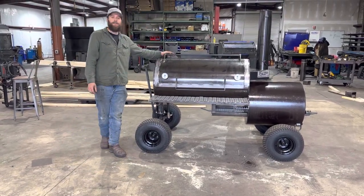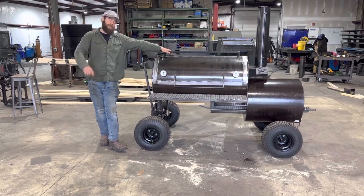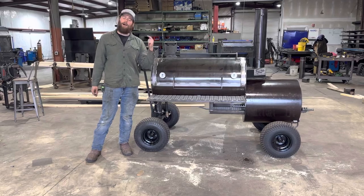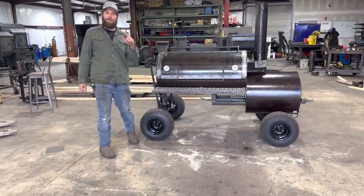One inch ball valve grease drain. And that is the Heritage 48 — it's gonna cook up some barbecue for Easter this weekend, done just in time. That's it, she's heading out. All I'm doing now is waiting on y'all. TMG Pitts, Knoxville, Tennessee.